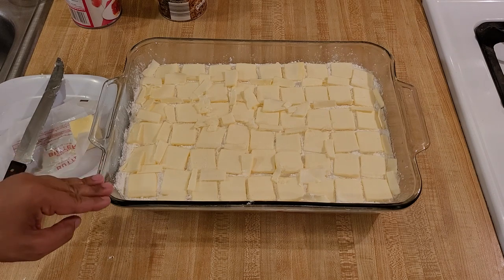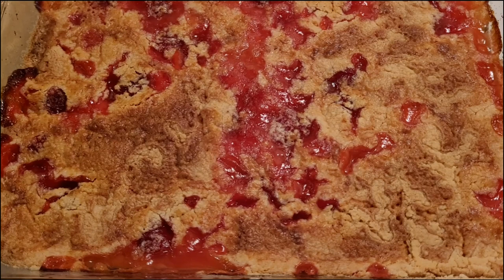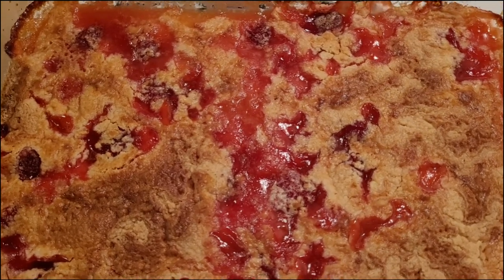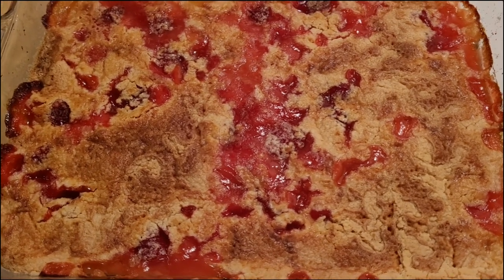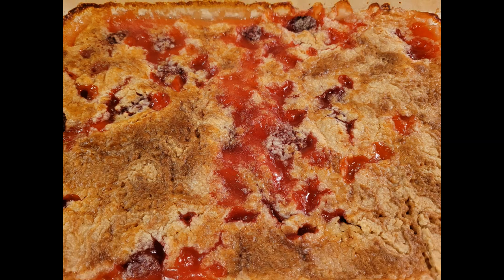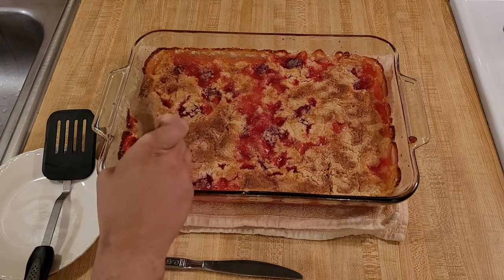Now I'm putting the dump cake into the oven at 350 degrees Fahrenheit, uncovered. I just took it out — it was in for an hour and five minutes. It was probably done at the one-hour mark, but I left it in an extra five minutes to get it a little darker. It looks and smells amazing, with a light red filling and a golden brown crust. After letting it cool for about an hour, I took my first bite and knew this recipe was a big success — absolutely delicious.